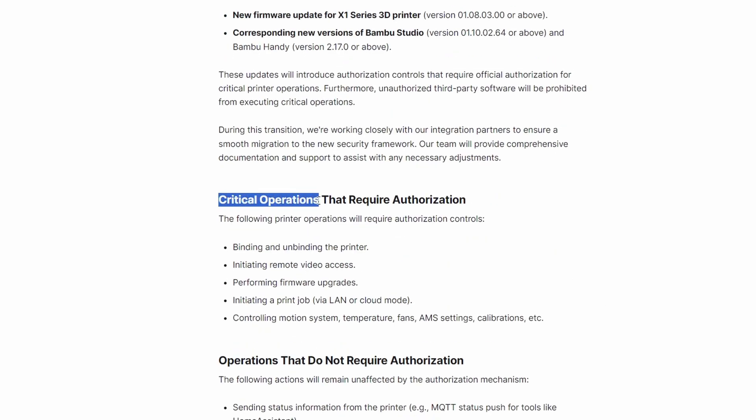So what are the critical operations that require authorization? Basically you're asking, 'Hey, can I do this?' Binding and unbinding the printer — I do not know what that is, so maybe this is a good thing. Initiating remote video access — you have a webcam that you remotely access to view if the print is going okay. I do not understand why this is the case, especially because with Bambu Lab it only worked if you used Bambu Cloud, which is another no-no in my opinion.